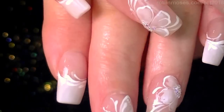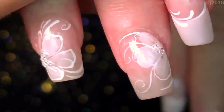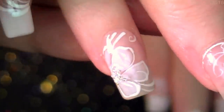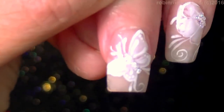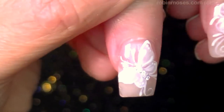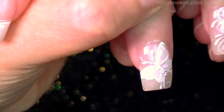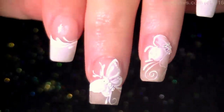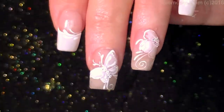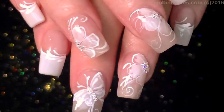Let me finish this design. Here is the end result — let me show you up close. I upload every Monday, Wednesday, and Friday. If you try these, show me on my Instagram: RobinMosesNailArt. Subscribe to be the first ones to see all the new designs. These crystals are a love-hate thing — I halfway love them and halfway I'm like, meh. Right now, I freaking love them. Subscribe, and I'll see you back with more. Everybody have a great night, bye!